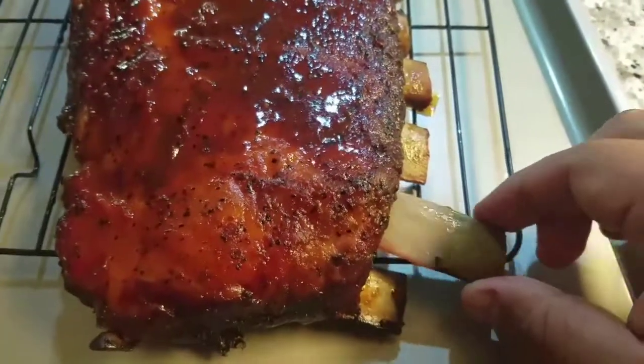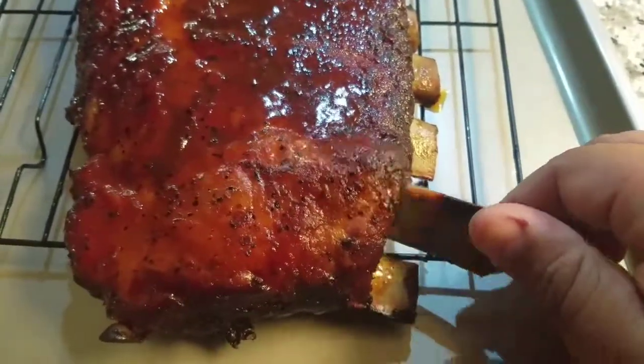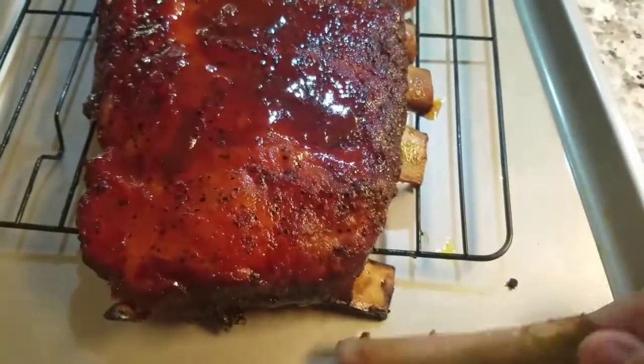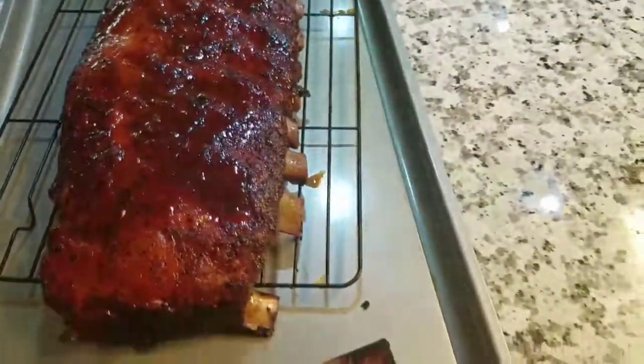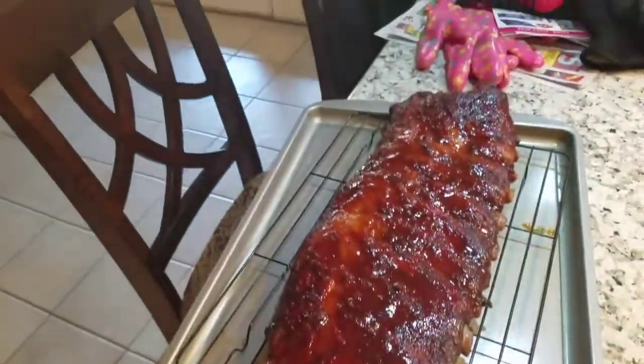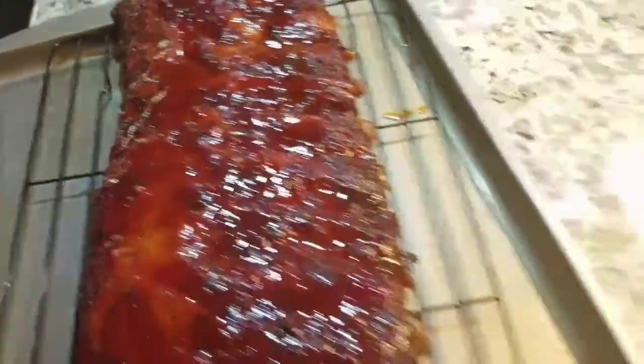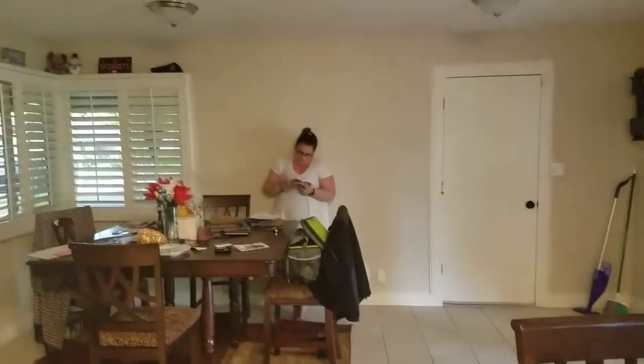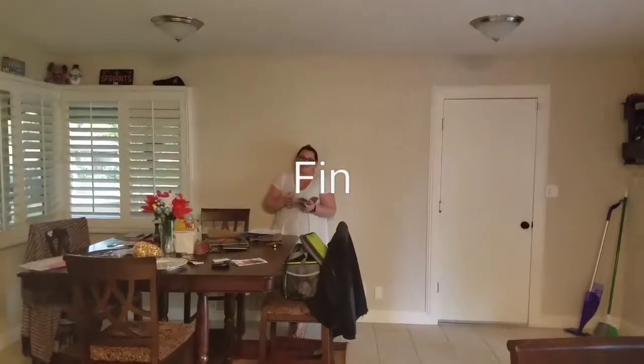Good meal — enjoy your potatoes and some macaroni. Of course I'm not gonna show you how to cook macaroni. Here it is, guys. Thanks for joining us — we'll see you on the flip side. Like and subscribe for more videos, thanks again, bye!